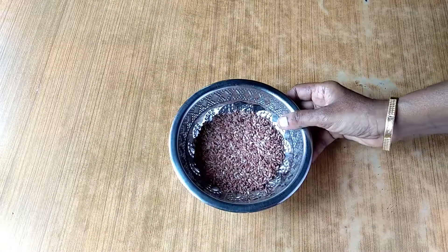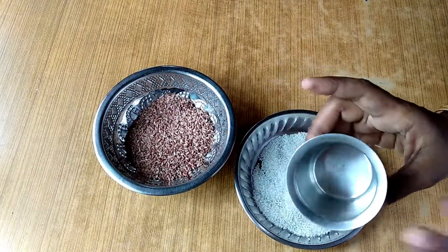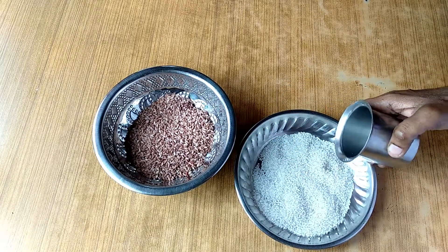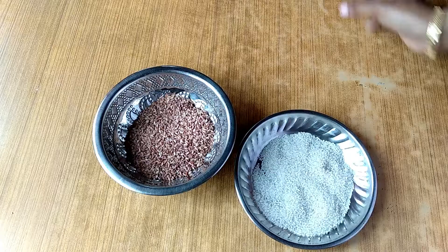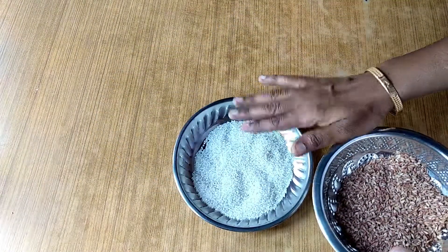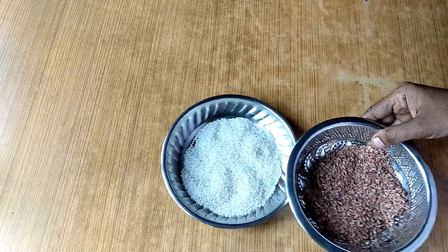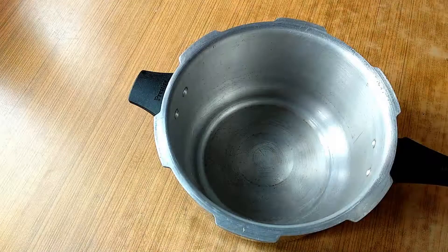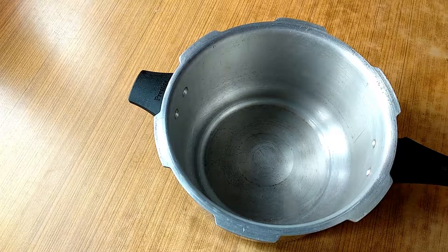I put 2 cups of water. I'll put 1 glass of water in a glass. This is the first half-pronged dish. We are going to do this in 15 minutes for the dish to cut it. We are going to cut it in 15 minutes. We are going to put it in the dish.